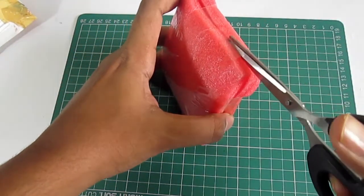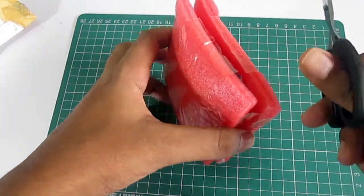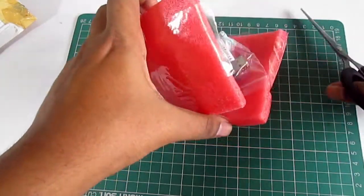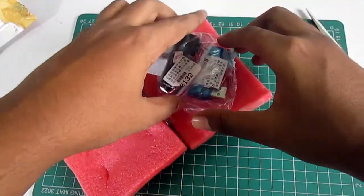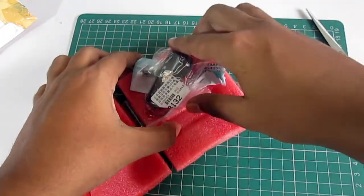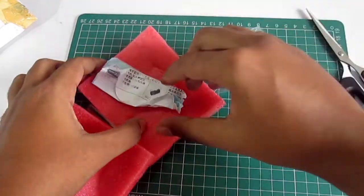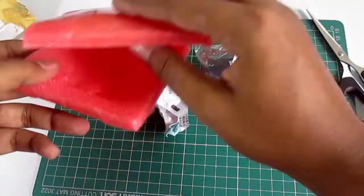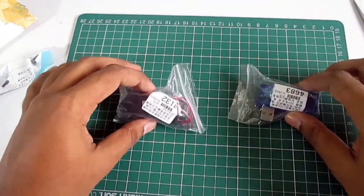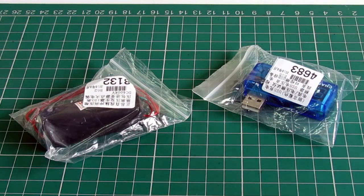The packaging ensures it may not have any physical damage. Let's cut it and get to the product itself. Here are the two products I ordered: this is a USB charger doctor and this is a 450 kilovolt step-up converter. I don't need this one right now, let's try it.